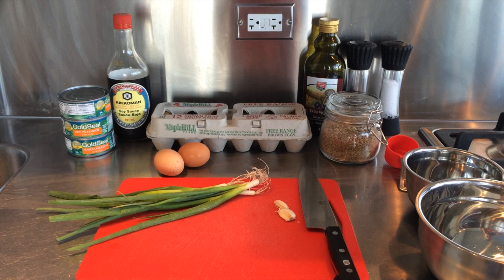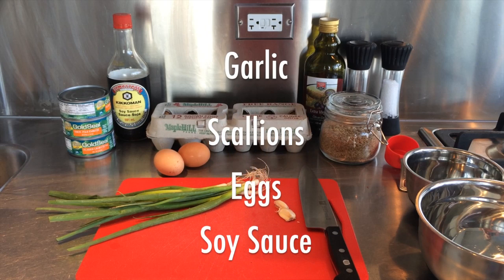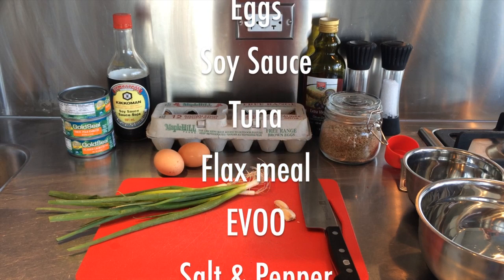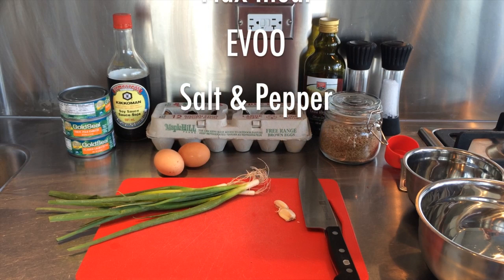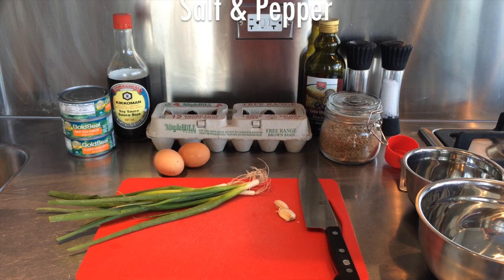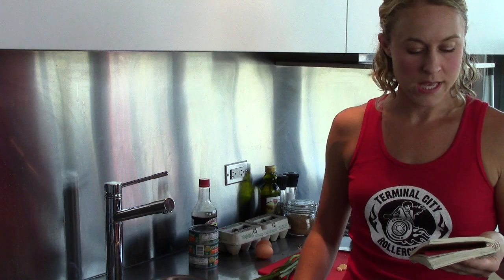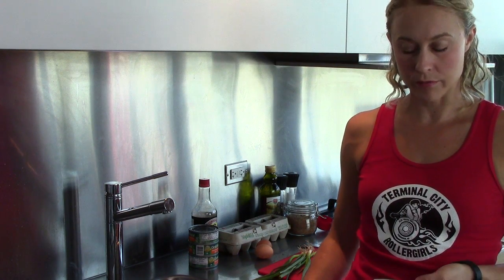Before we get too far, let's go over our ingredients list. We have two cloves of garlic and four scallions, two omega-3 eggs, some soy sauce, three cans of tuna, flax meal, extra virgin olive oil, salt and pepper — and that's all. This recipe sounds pretty simple. Basically you just combine all of these ingredients into a bowl, make them into patties, and then fry them in some olive oil.